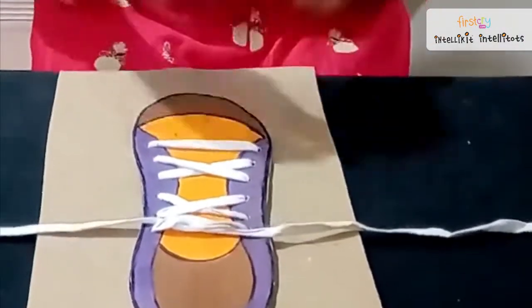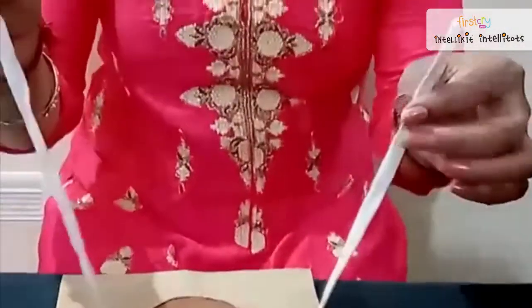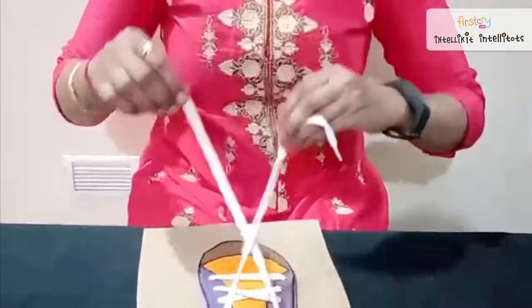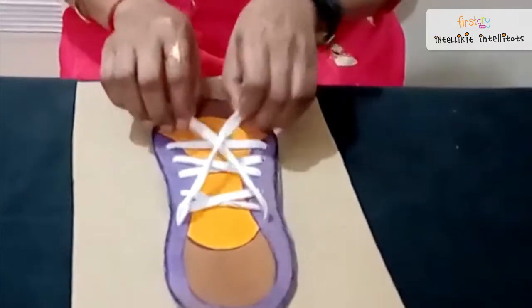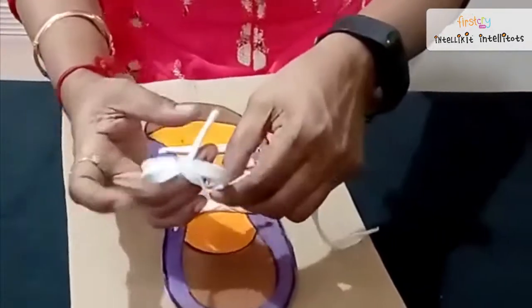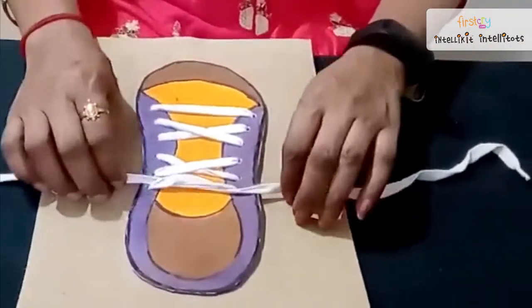It is very easy, children. We will do it once again. See, I am going to take both the ends of the lace, just cross it. Yes, it looks like alphabet X. Then, you are going to take one end of the lace, put it inside and pull it together. Our knot is ready.